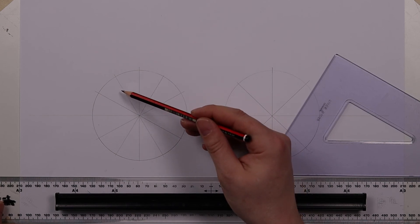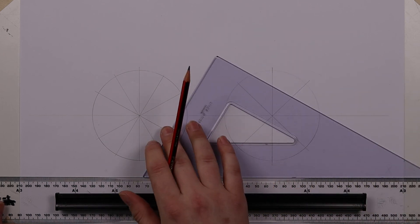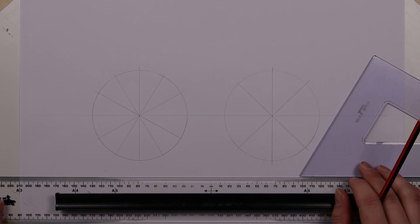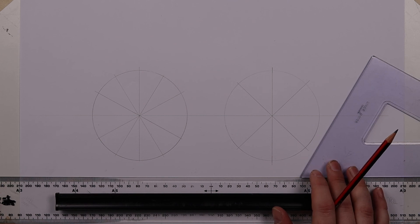From that 12 you could also argue you could split into six just as easily, just by using one side or the other. But that is the basic premise of how to split up a circle using either a 30-60 set square or a 45 degree set square.